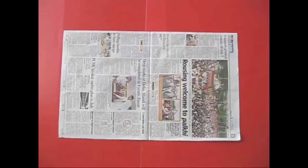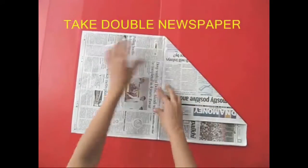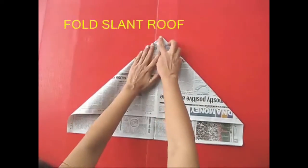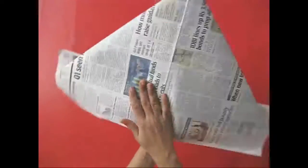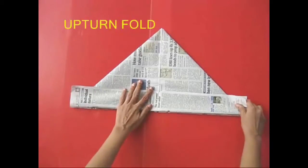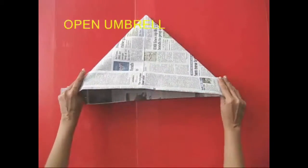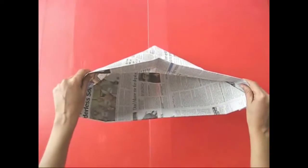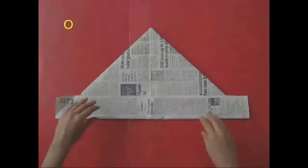Now, there is an origami. There is a newspaper on the wall. There is a roof on the wall. There is a wooden shape. There is an umbrella cap. There is a wooden wall.